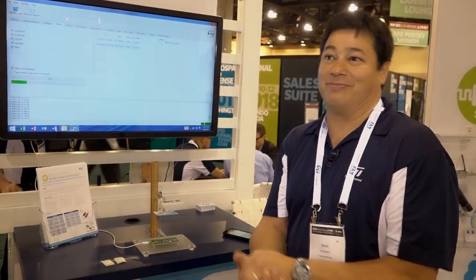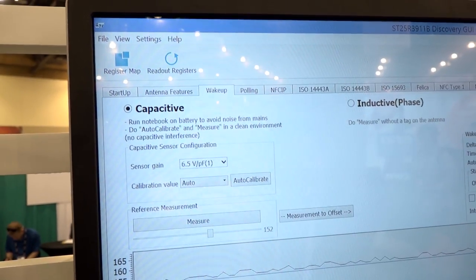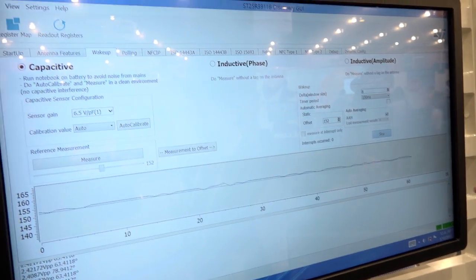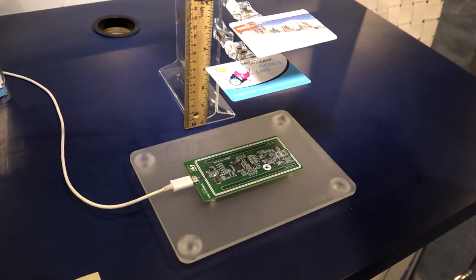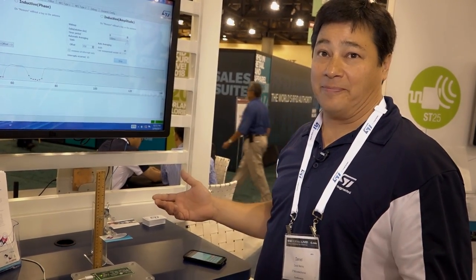We have high output power, but we also have a way to control that so you're not burning excess power, especially when you're battery operated. In wake-up mode, we're measuring the dielectric between two capacitive pads laid out on the board. This requires no external components. In this mode, we're only drawing four microamps of current. If anything comes between those two pads and changes the dielectric, we generate an interrupt which wakes up a microcontroller to do a tag read — all self-contained, no external components needed.